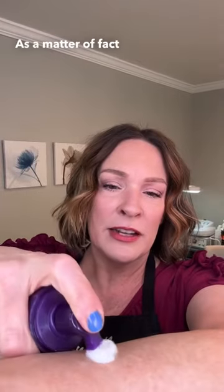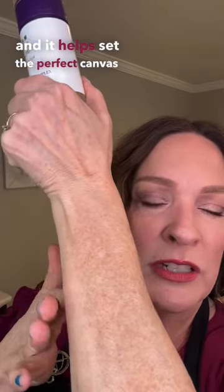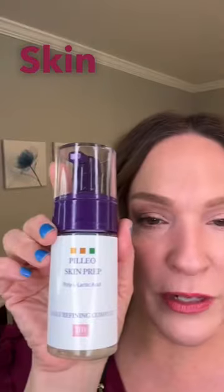What do you do? You take that greasy product off and don't use it until after the Cavi. As a matter of fact, they came up with this Paleo Skin Prep just for this problem. You're exfoliating with gentle polyhydroxy acid, and it helps set the perfect canvas for receiving the Cavi — so now when you put your Cavi on, it's gonna bubble like crazy. Make sure you're not putting anything too greasy on before the Paleo Skin Prep and the Cavi.